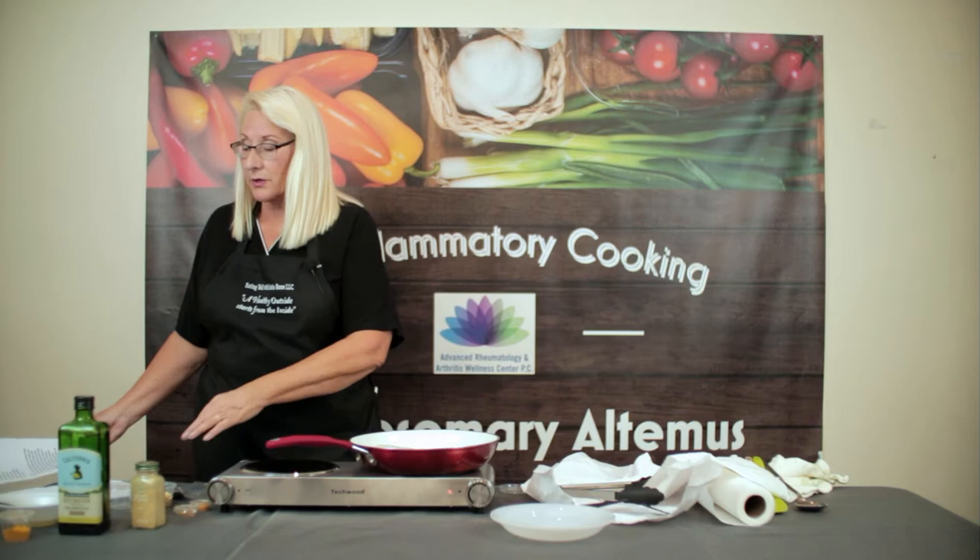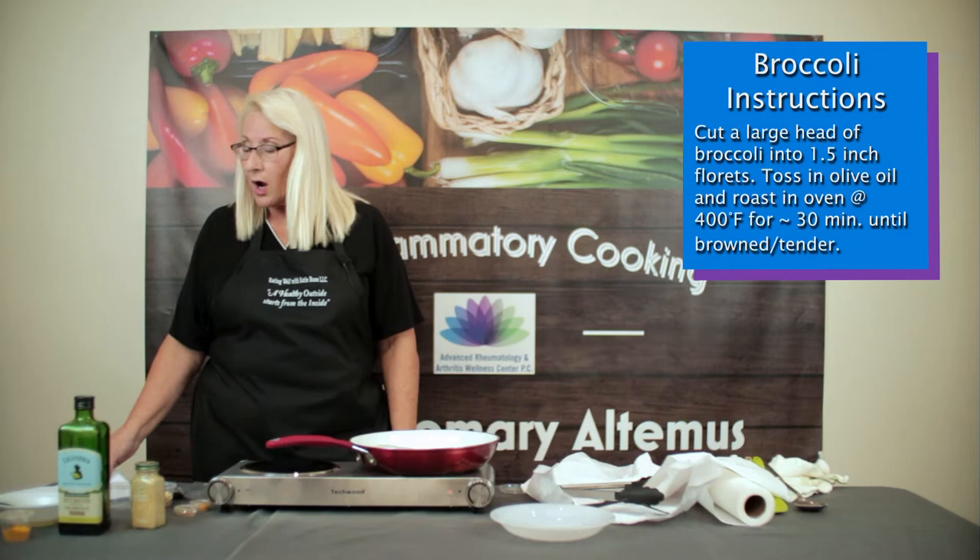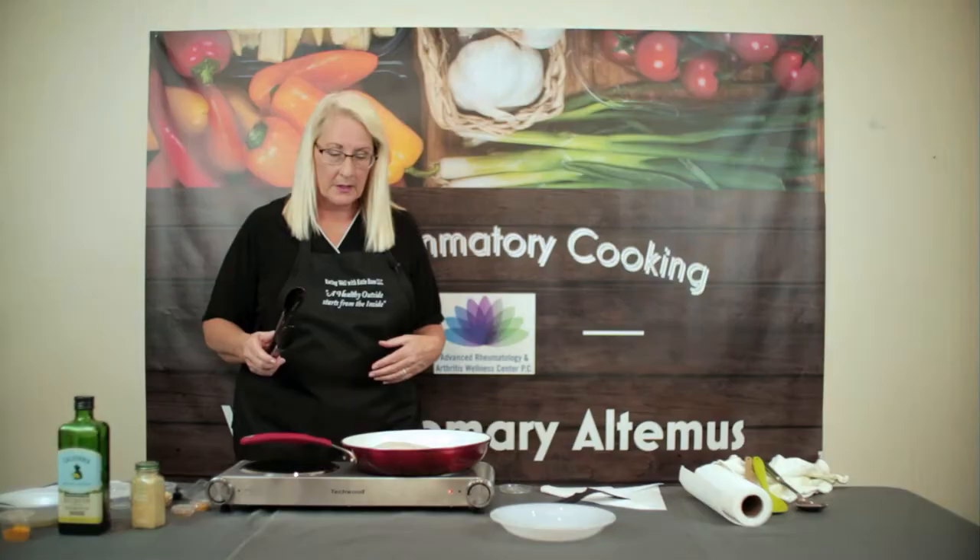The other recipe we're preparing today is roasted broccoli with lemon and pine nuts. Broccoli is a cruciferous vegetable — it is anti-inflammatory, so you want to include those kinds of vegetables in an anti-inflammatory diet. Lemon is added to both of these recipes. Lemon is very good; it alkalizes the body and is a citrus fruit that helps cleanse your liver. Pine nuts are allowed and they add a lot of flavor to the broccoli dish. The broccoli is also roasted in olive oil, which is a good anti-inflammatory oil.